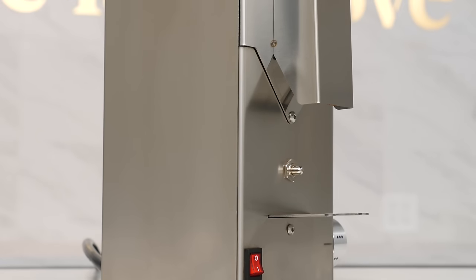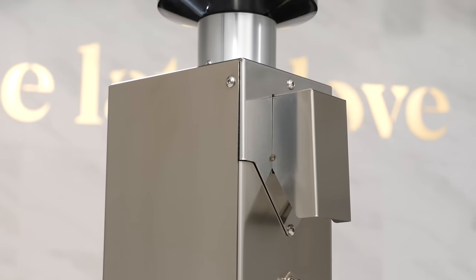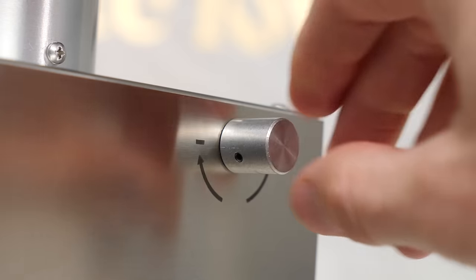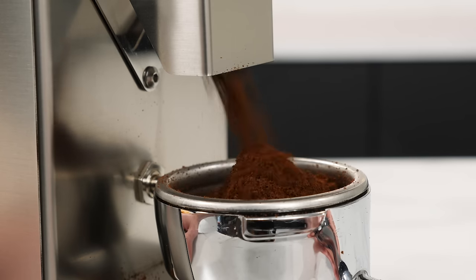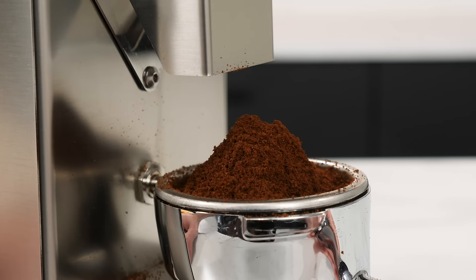Uncommon for a grinder at this price point is the BB-005's full stainless steel housing. Also uncommon are its 48mm conical steel burrs and its stepless micrometric grind adjustment. The benefit of this burr design is a general reduction in retained coffee — ground coffee that remains in the grinding chamber — and in heat produced, as the motor generally doesn't have to work as hard.